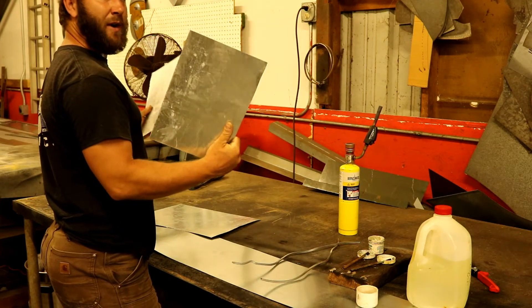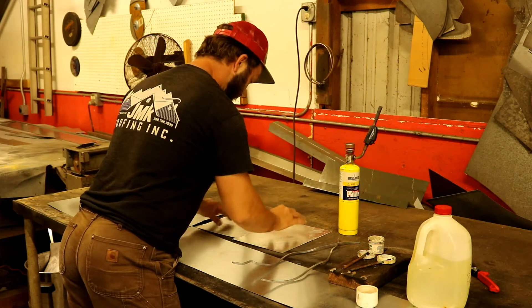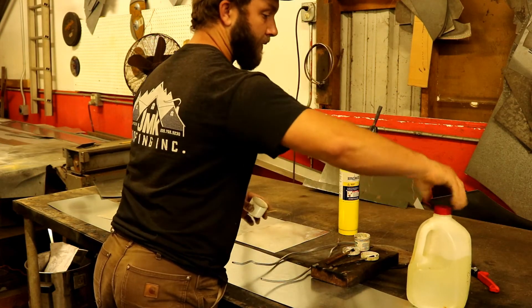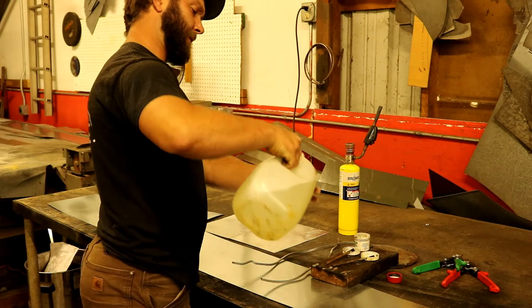Let me give you folks a quick lesson. Notice these pieces of 24-gauge sheet metal are separated. I'll lay them together and carefully put a little bit of acid in there.